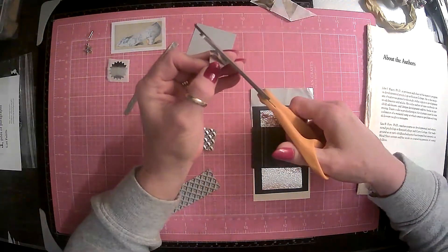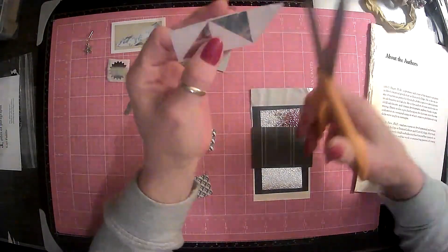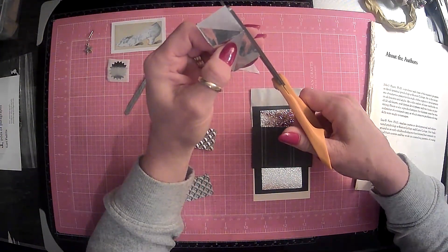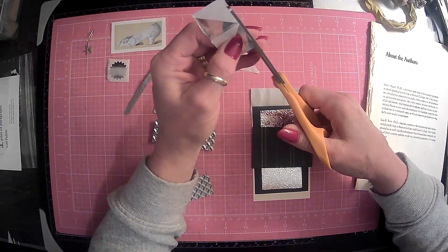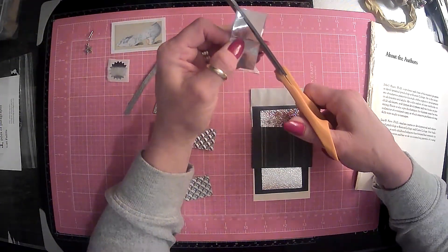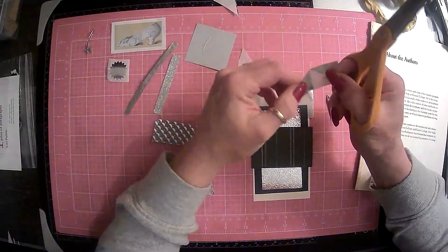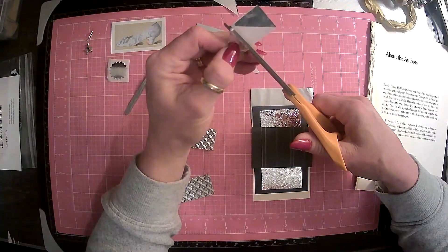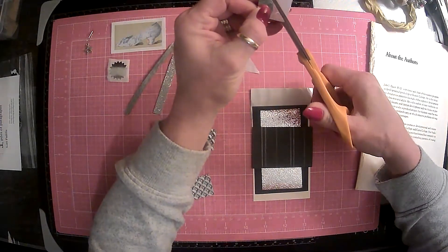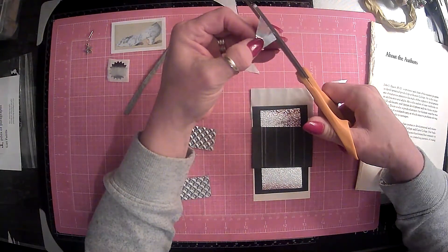And then we have these silver triangles. Maybe we can do something with a couple of these. I am working today 7 to 3, so it is about 5 o'clock here. The weather is supposed to warm up into the low 50s today, so that'll be good.